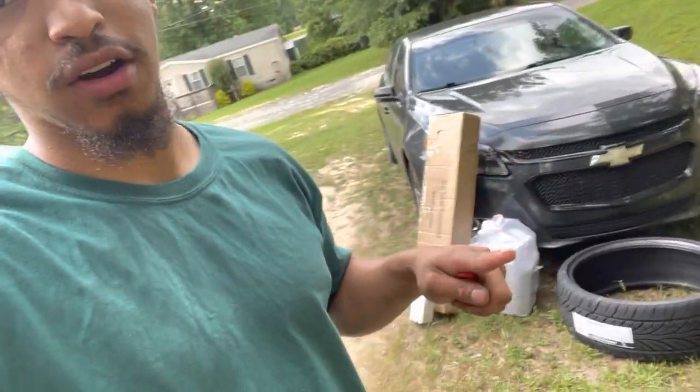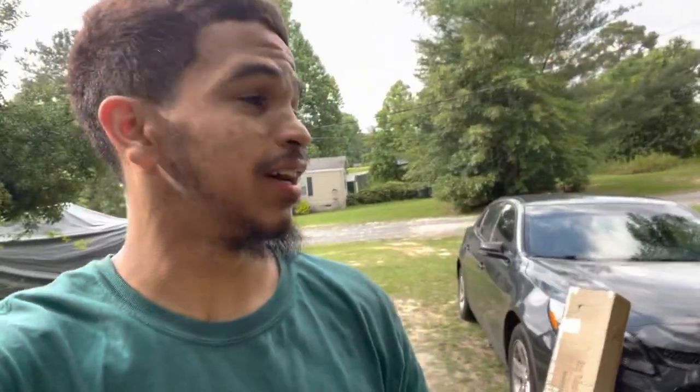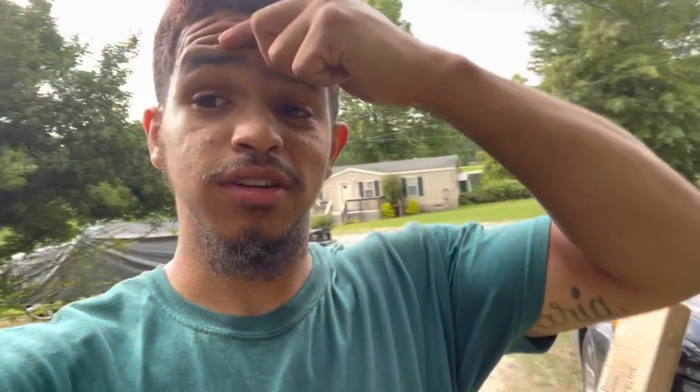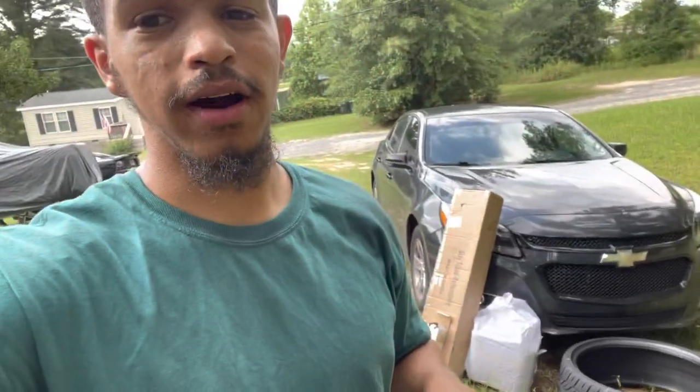We're about to start opening stuff. That thing in the white bag I'm not gonna open because it might ruin a few things — that's a little secret. Real YouTubers have one little secret and I'm not gonna let that out. A few people already know what it is: my dad, my brother, my homeboy — and that's it. But I'm about to open a few of these boxes so y'all can see what's in them.